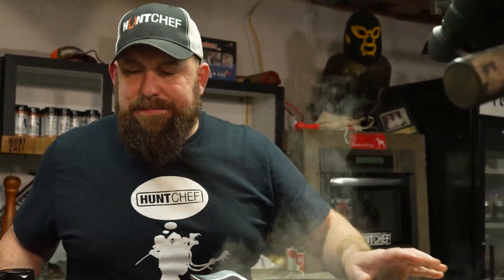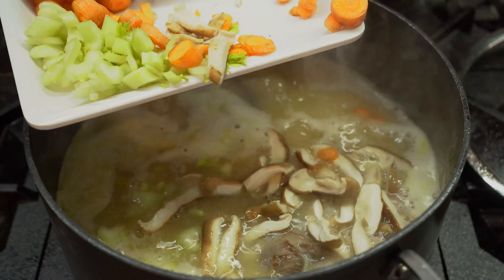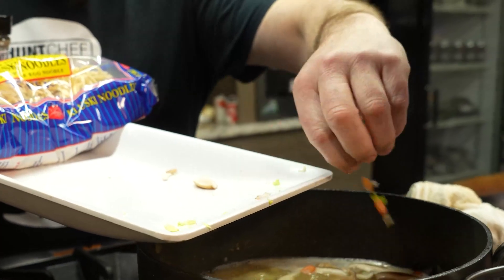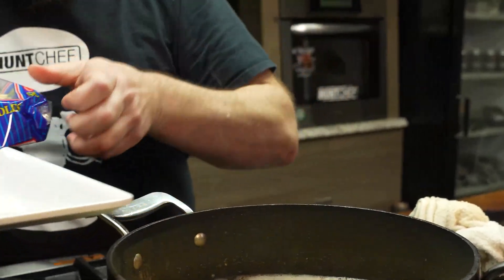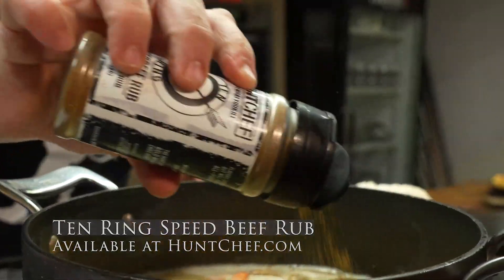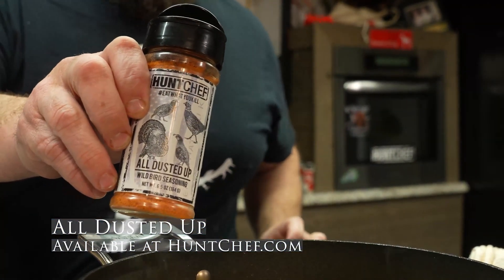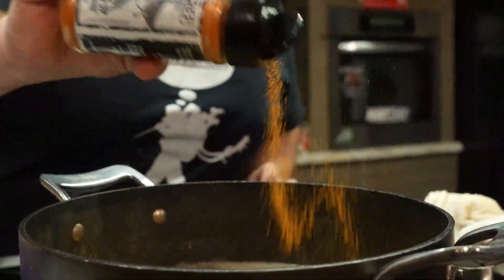Turkey's getting tender — time to add the veggies. We'll get some tendering in it. Don't forget that all dusted up wild bird flavor. 20 more minutes.